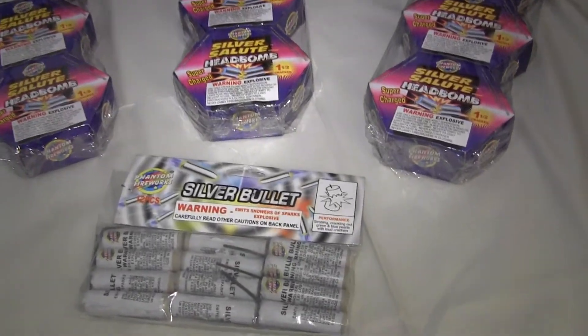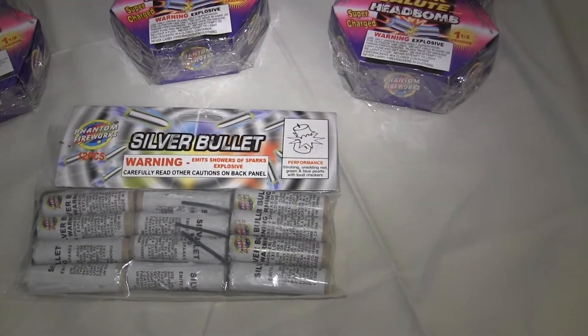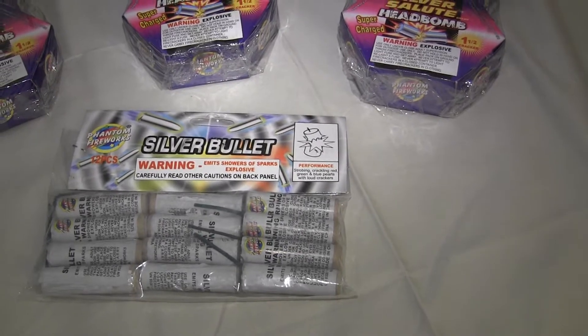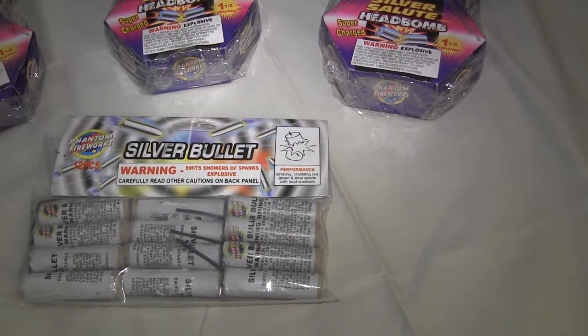And also this silver bullet here — another different type of silver bullet that you see. What it does is it strobes. It looks almost like an M80. It strobes, crackling red, green, and blue pearls with loud crackers.